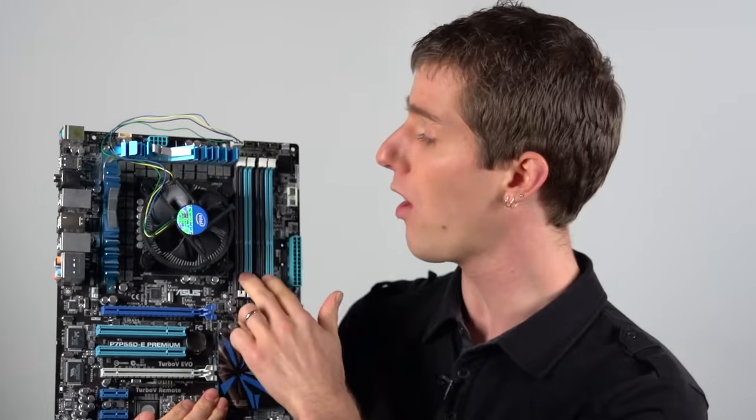That is to say that you could normally take a quad-channel kit, install all four sticks in a dual-channel motherboard, and it would operate in dual-channel with your full capacity, full performance, and everything.